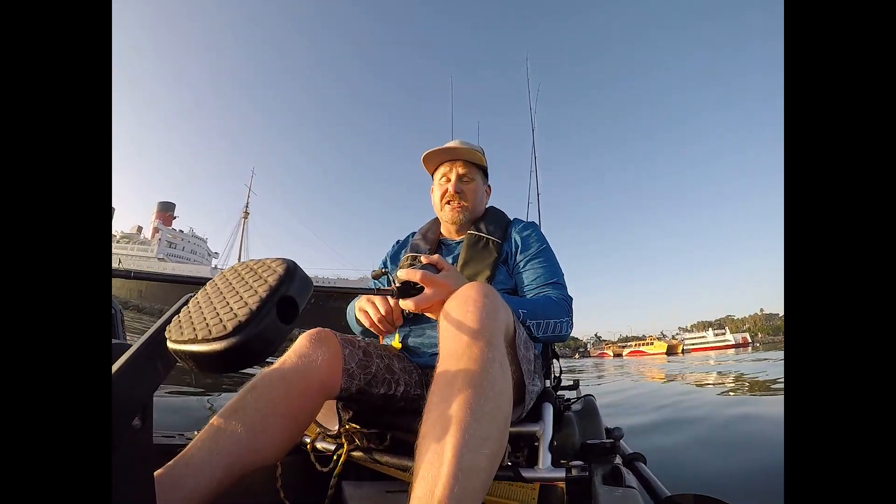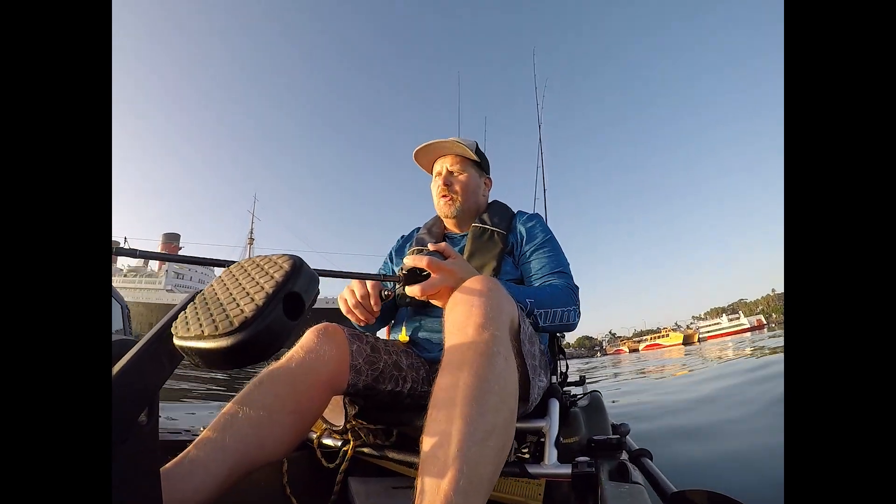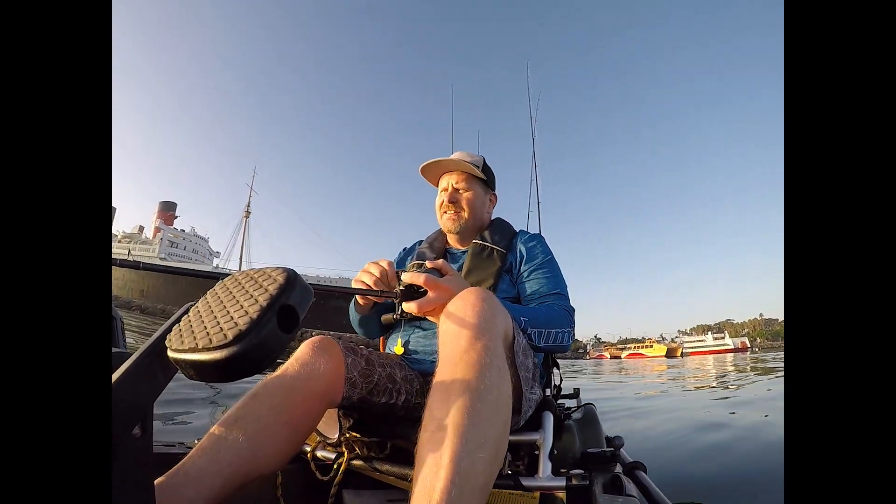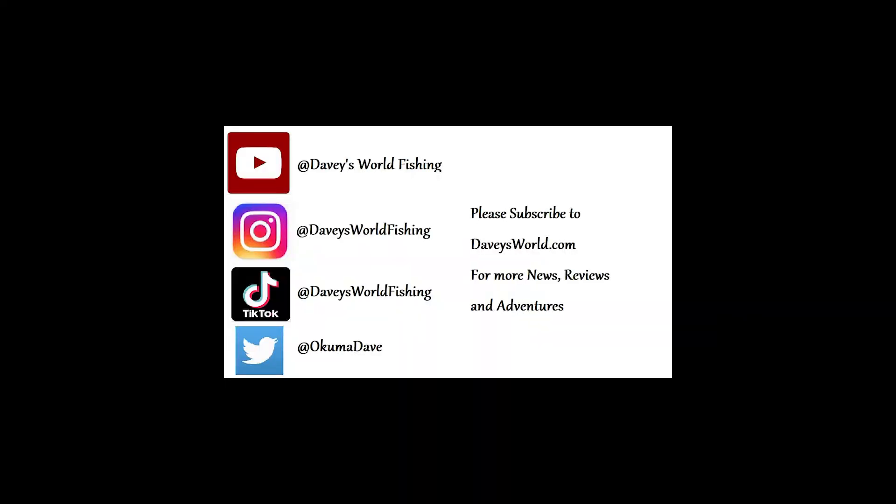It's a beautiful morning out here. It's actually supposed to be a full eclipse, so we'll fish through the eclipse and see how that goes today. It should be a lot of fun. We'll see you next time, thank you.